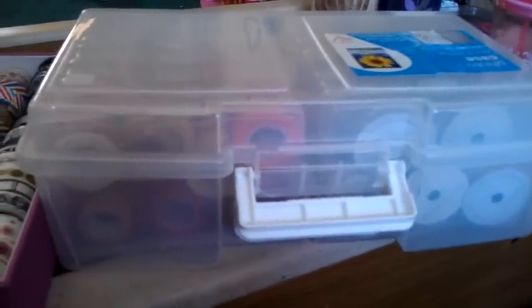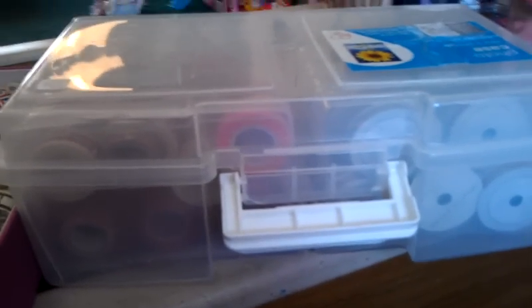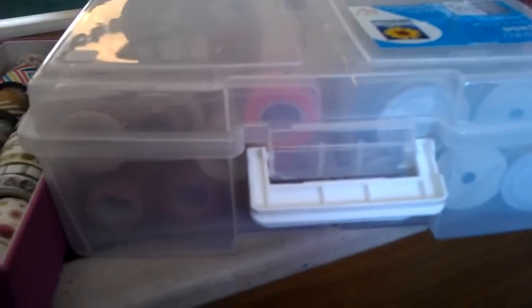Hi guys, Steph here. This is a video response for Jeanette Pinkalicious Scrapper — she wanted us to show how we store our washi tapes. I have two different ways, and the first container I got from Michaels.